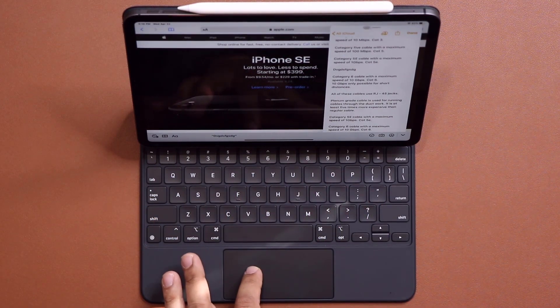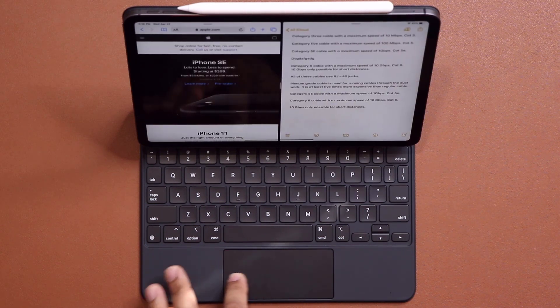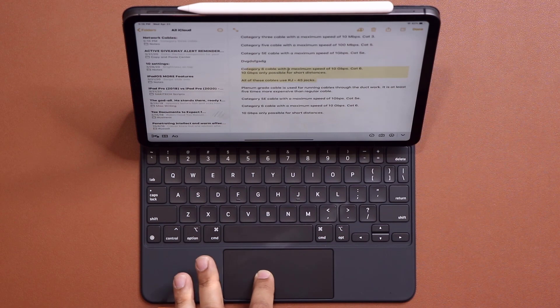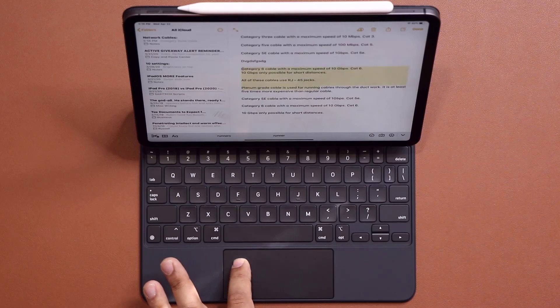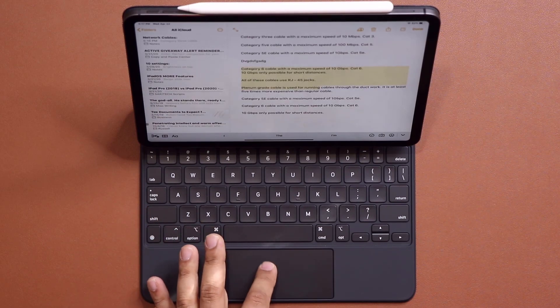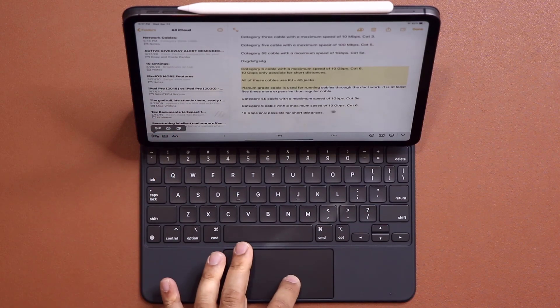With the trackpad, it's very easy to select text. Put the cursor where you want to start the selection process, press and hold, and drag to select the area. Then you can use keyboard shortcuts to cut, copy, or paste, or just use the on-screen menu — cut, copy, paste, no problem.